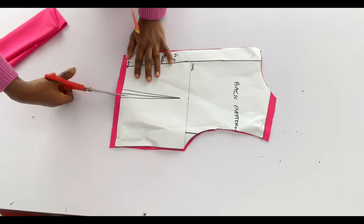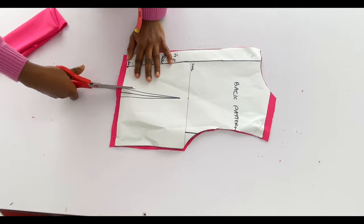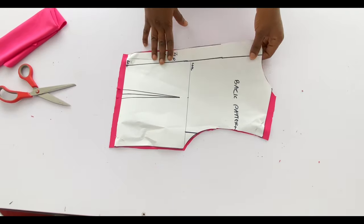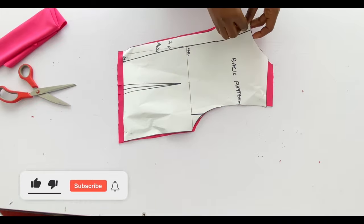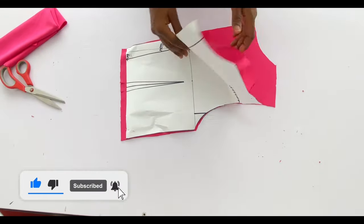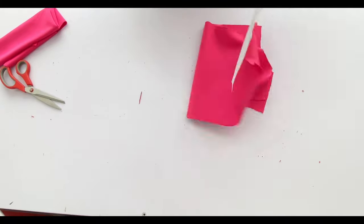I've transferred the upper part of the back to fabric — no allowance on the side, only half inch added to the top and bottom of the pattern. Now notch your darts and take note of the length of the dart you'll be taking in on fabric.